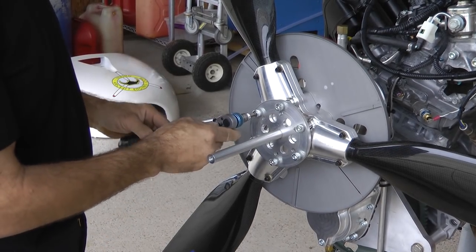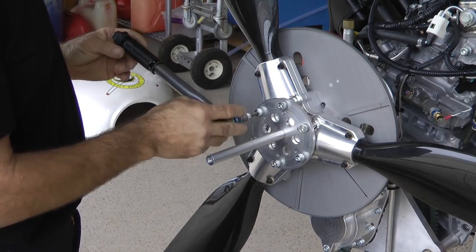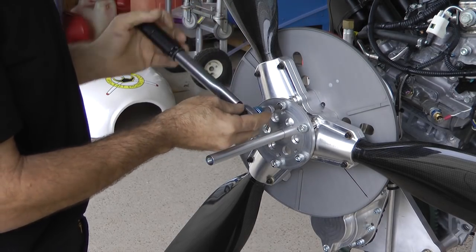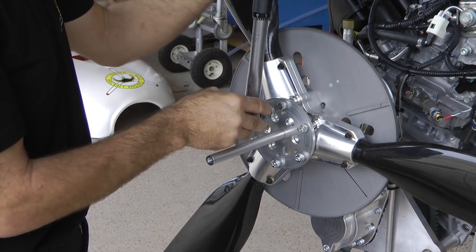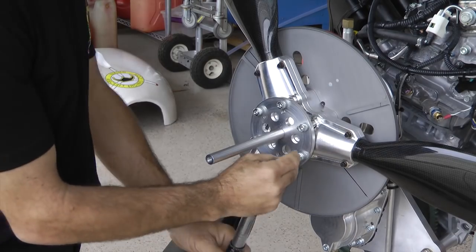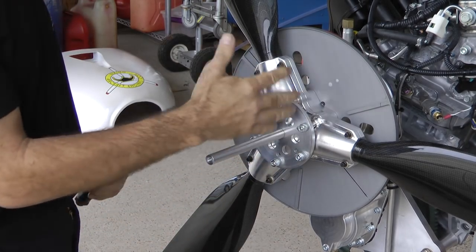Now I'm going to back off each bolt and then tighten it just until I feel a little bit of resistance and the tiniest bit more — and do that to every bolt. I want to be sure that the propeller is stationary up against the engine and doesn't wobble, because if it wobbles, how am I supposed to rely on any surface being true?